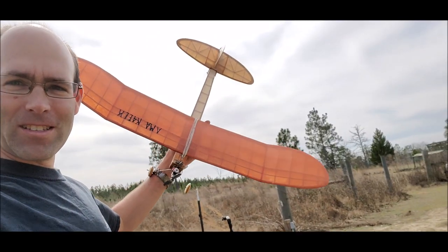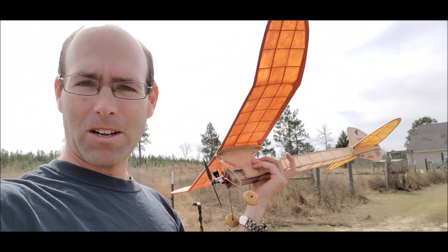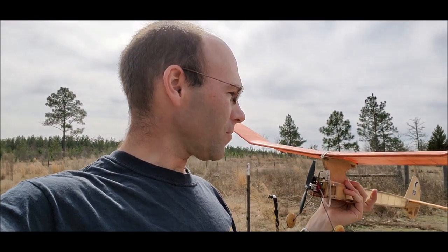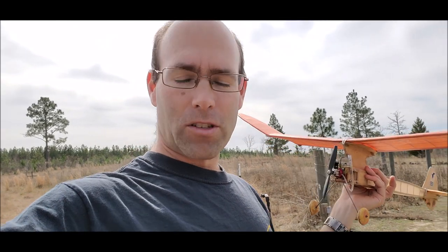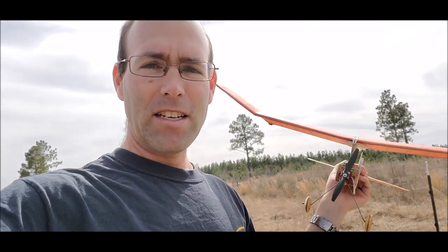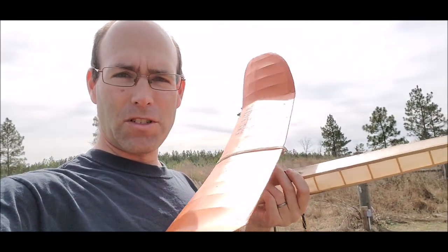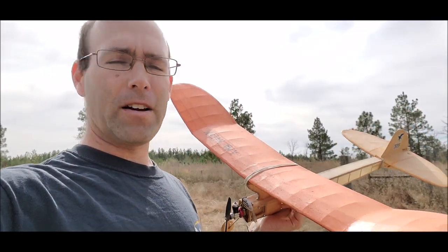If you look at this thing — really long tail, big stab, polyhedral wing — the looks of a good gas model, right? Except this one was designed in 1941, if not slightly prior. Very, very interesting — a very effective design for its time.